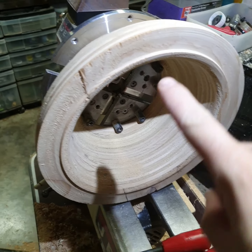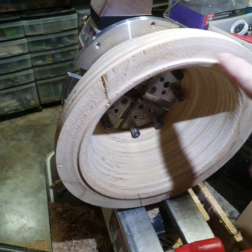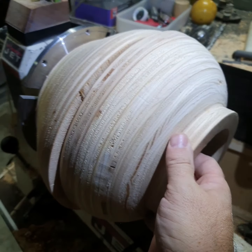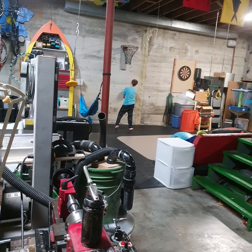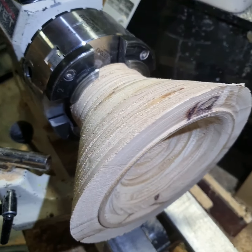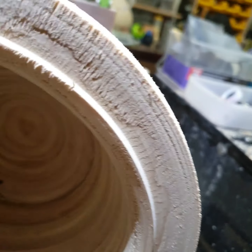I've cut a step — a rabbet joint, a tenon, whatever you want to call it — to fit inside this ring so that when I glue it together it's centered up. I've cut a tenon for the bottom third; the middle third goes on like that.